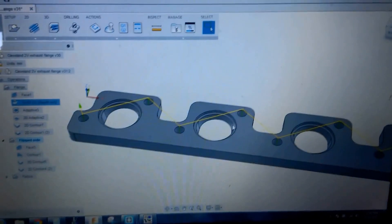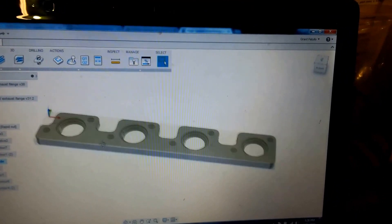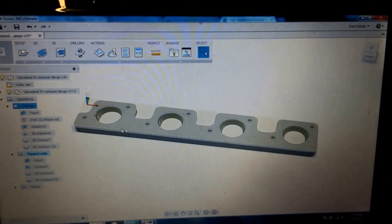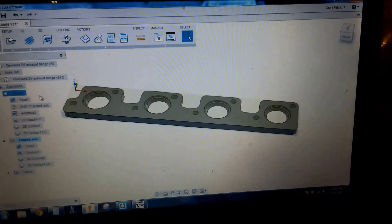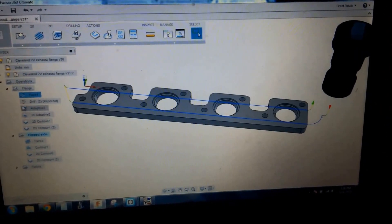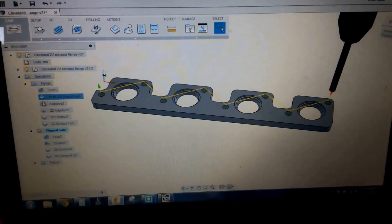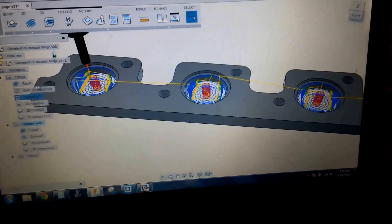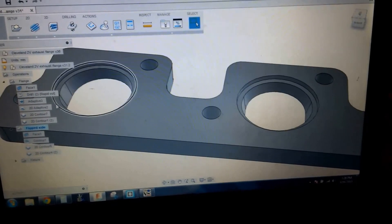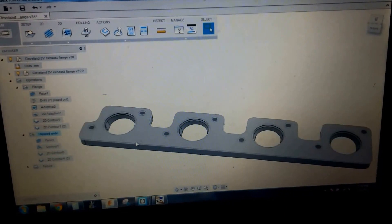I've got it set up in Fusion at the moment and I've gone through my CAM. Basically the operation is: I've got a piece of 425mm x 16mm x 75mm stock. I'll take a facing cut, 1.5mm deep, drilling with a 10.7mm drill, then adaptive clear on the ports. The ports are lofted, so there's a contour blending the shape of the exhaust port on the head into the circle of the bend.